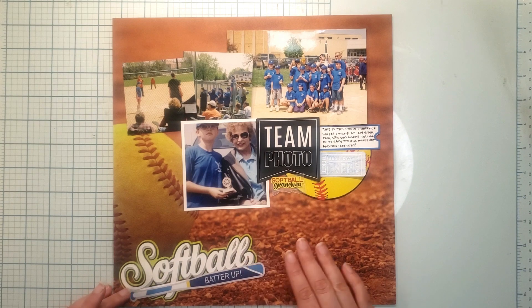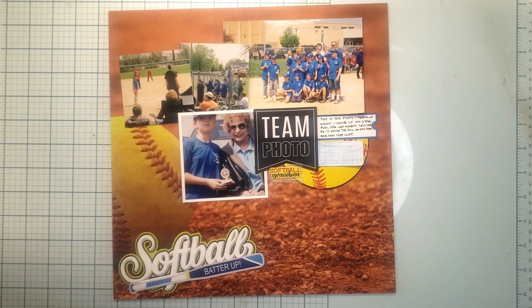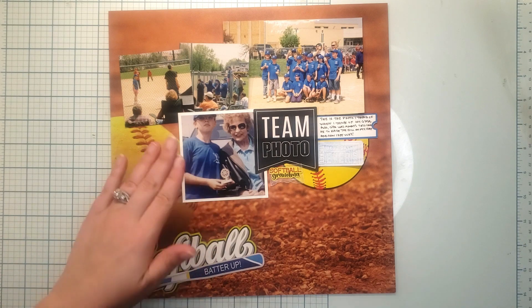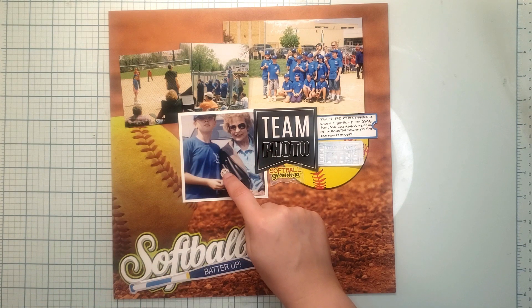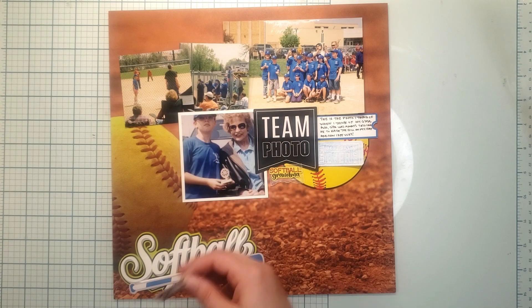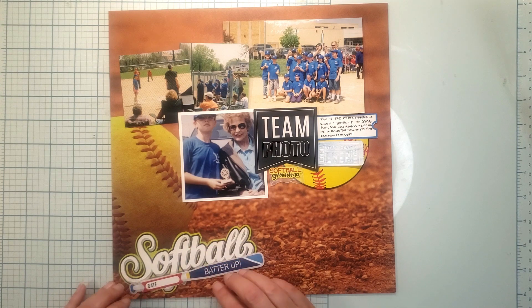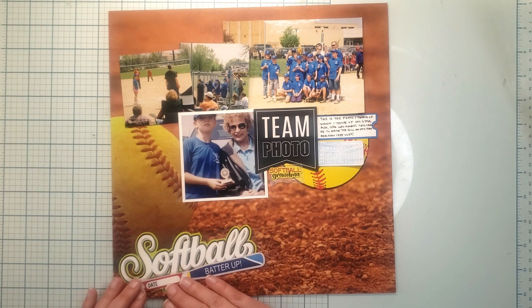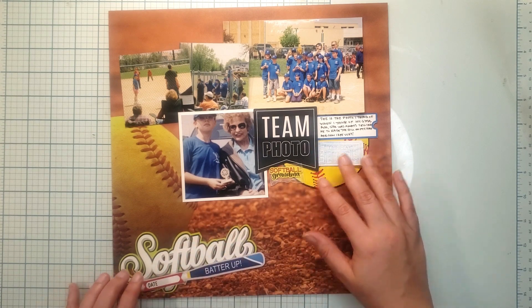To bring the blue down I've got this 'batter up' piece. I know I can find the date somewhere on these photos — I still have it, maybe 20 years later — so I can dig it out and put my date right here. I want to bring the red down too, so I've got yellow, yellow, red, red, black, black, blue, blue.